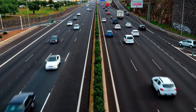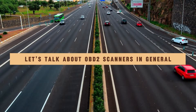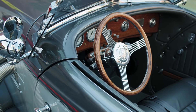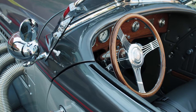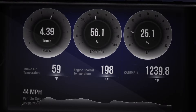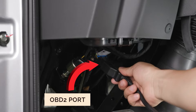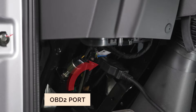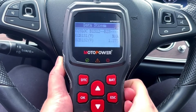Before we jump into the Motopower scanner specifically, let's talk briefly about OBD2 scanners in general. OBD2 stands for Onboard Diagnostics, which is a system built into most cars manufactured since 1996. This system constantly monitors your engine's performance and can detect problems. An OBD2 scanner plugs into your car's diagnostic port, usually under the dashboard, and retrieves those trouble codes, helping you understand what's wrong.